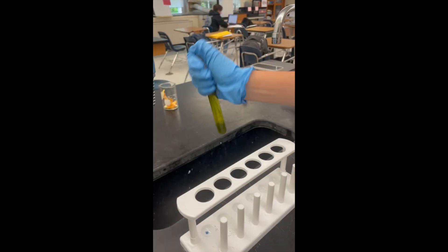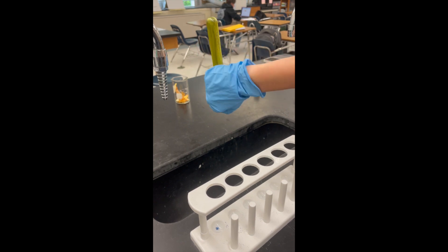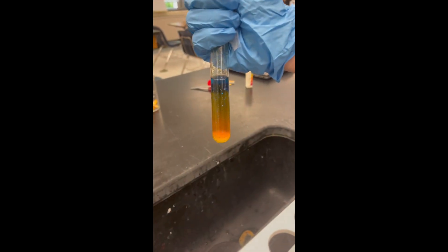We are going to reapply the parafilm and repeat the process of inverting and agitating the tube in order to mix the contents. We will do this for three minutes.